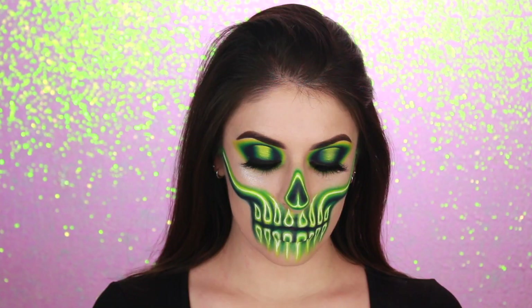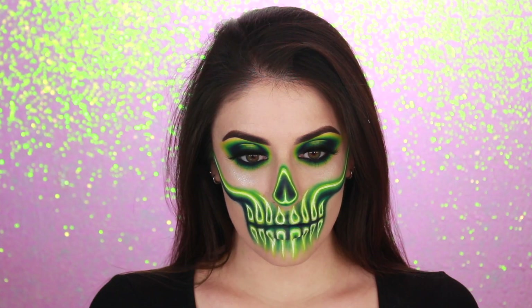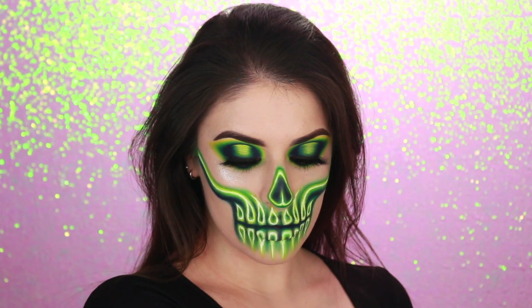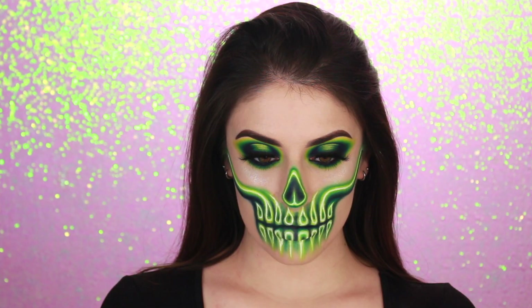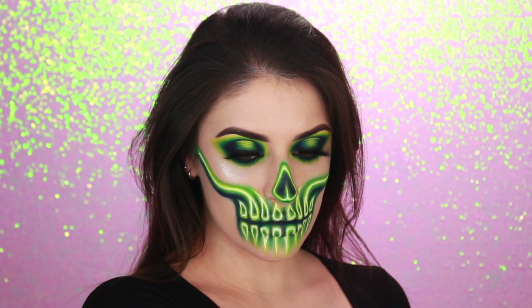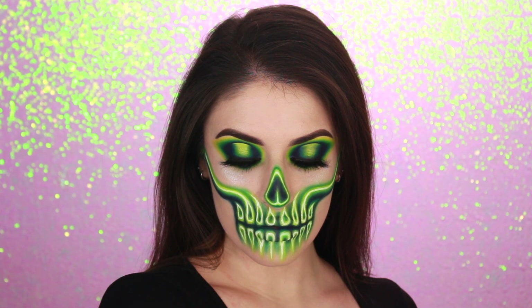Hi everybody! I'm going to try to get through this video fairly quickly because I want to have it up for you as soon as I possibly can. I just want to say that this look is simplified, but it's not necessarily easy. It does take time, but the design is much less complex than my other neon skulls, and I'm also using products that are a lot easier to access, so you can possibly do this with stuff you already have in your collection, or you can just grab it at the store.